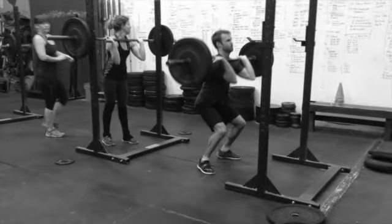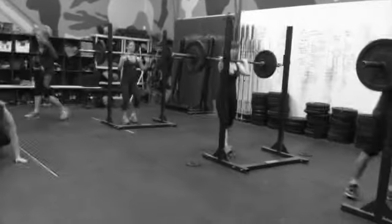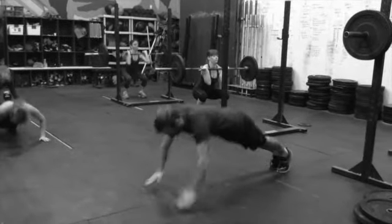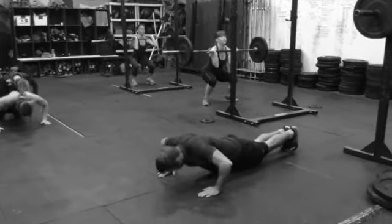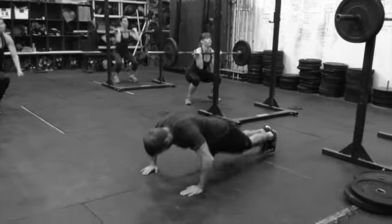These guys just started a work capacity hit, and this is complementary to the strength work we just did — front squats and clapping push-ups, just a countdown. It should take no more than about three minutes, three to five, but generally about three minutes is what I have it scheduled for.